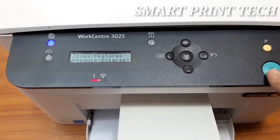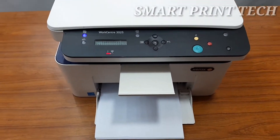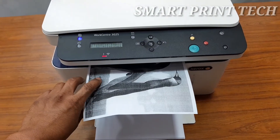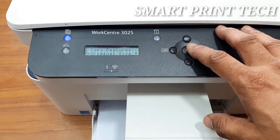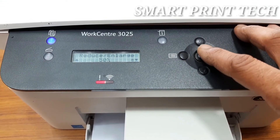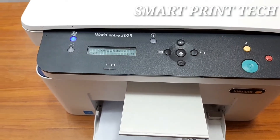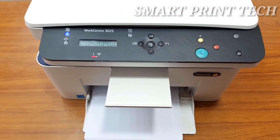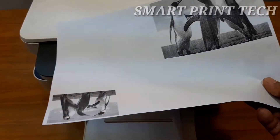Now selecting 25% of the original size, then pressing the start button. After a few seconds, here is the output — this is the size at 25% of the original. Next, selecting 50% of the original size and pressing start. After a few seconds, here is the 50% output of the original size.